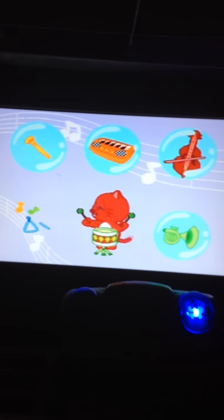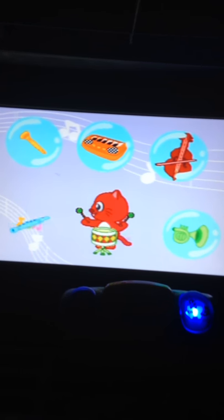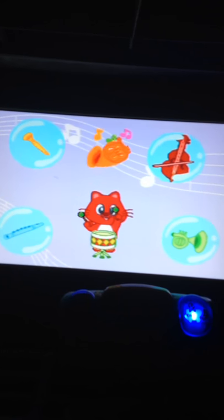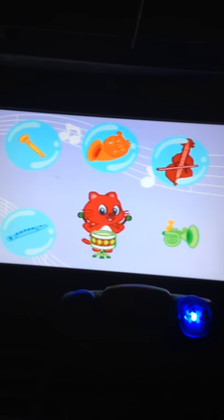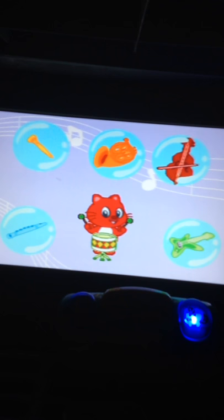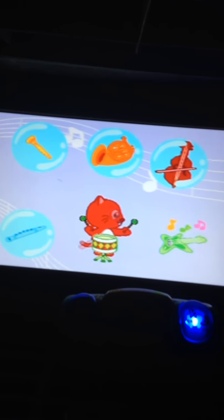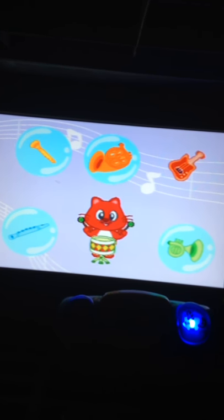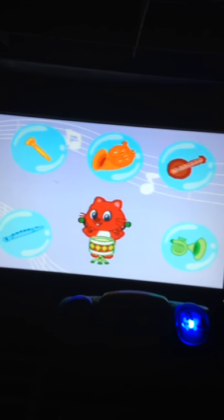Piano. Clarinet. Harmonica. Triangle. Flute. Triangle. Piano. French horn. Piano. Trumpet. Saxophone. Electric guitar. Double bass. Bass. Banjo.